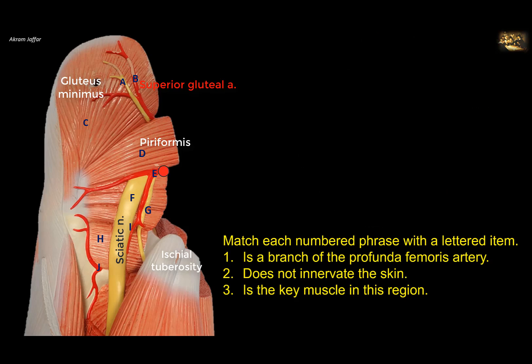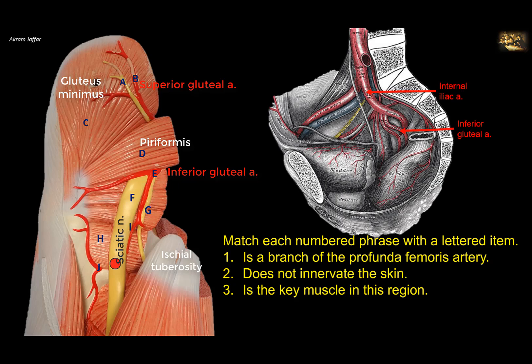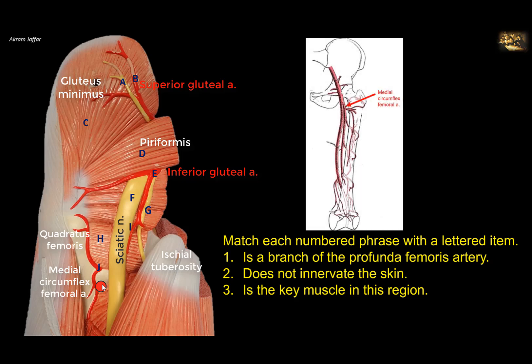The same thing is true for this artery, E, which is below piriformis — it is the inferior gluteal artery, again a branch of the internal iliac. And then if we look at this artery, J, located just below the quadratus femoris muscle — this quadrangular-shaped muscle — this is the continuation of the medial circumflex femoral artery. The medial circumflex femoral artery is a branch of the profunda femoris.